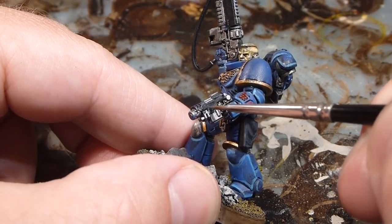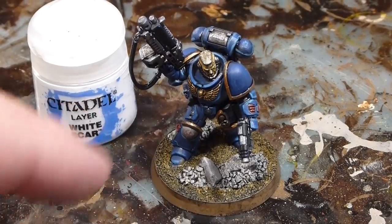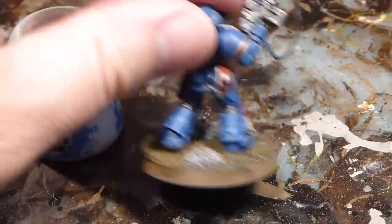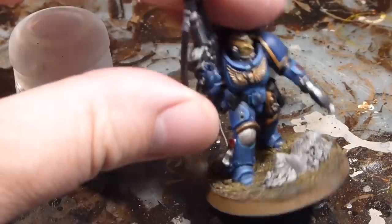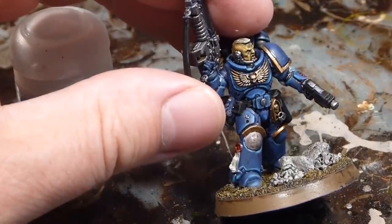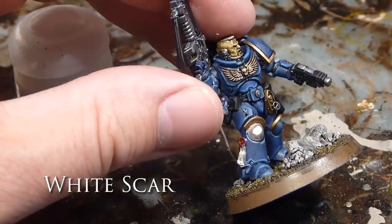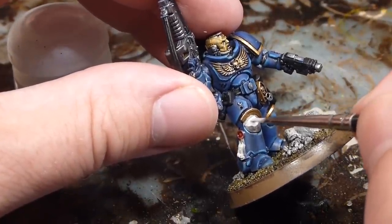Thin line on the belt, edge highlighting of the guns, and continuing along. With the blue, black, and metallics all done, moving on to the last couple pieces — starting with the white of the helmet and knee pad. Going back in with thinned-out White Scar. I do thin out my paints, but only on edge highlights or when it's a big built-up layer color like white.